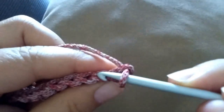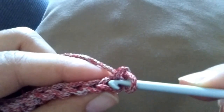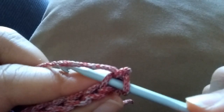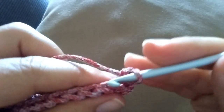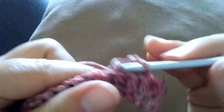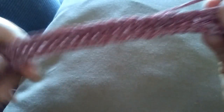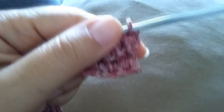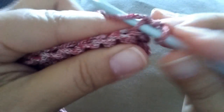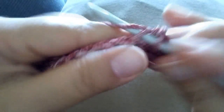Start your second row: chain one, and into this very first stitch — not the second, this first one — make a single crochet, inserting your hook just into the back loop of the stitch. Do that in each stitch across the row. Then turn and repeat: chain one and single crochet one into the back loop of each stitch across the row.